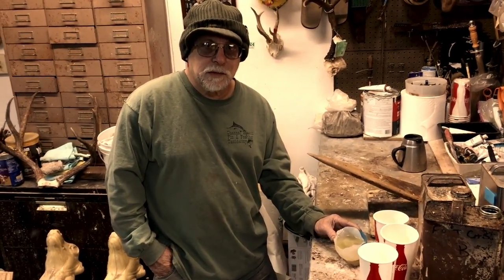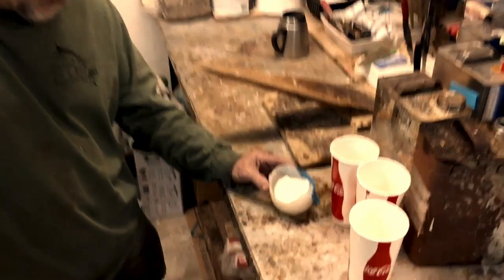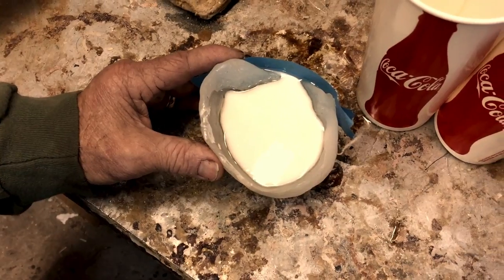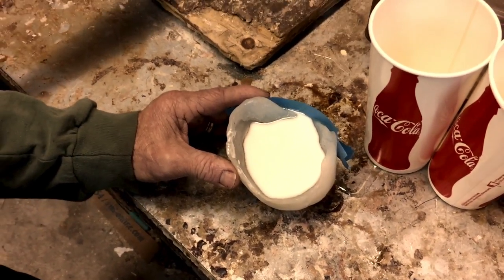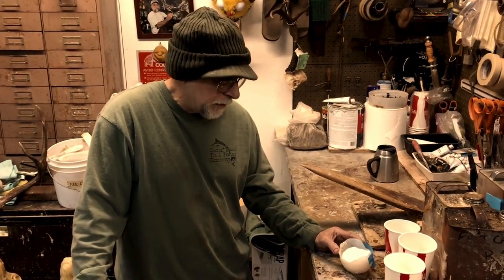We're gonna cut and come back when this starts kicking. Can we get the camera in here and show them how this is starting to turn white? Apparently it's called Fast Cast because it goes fast — and it'll get hot too, just like Bondo fiberglass.